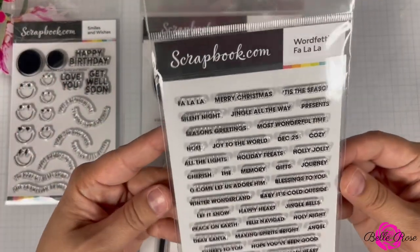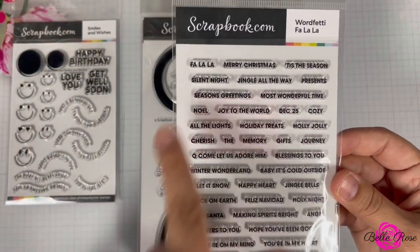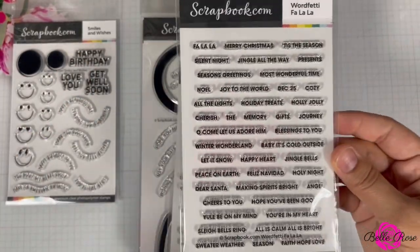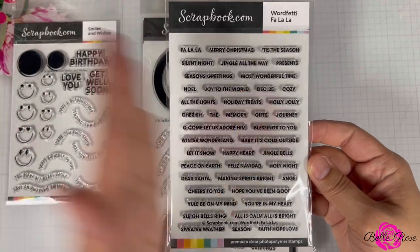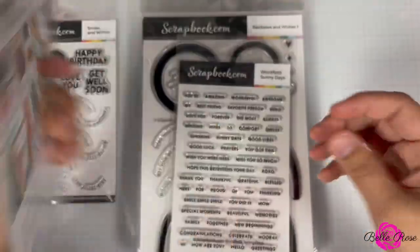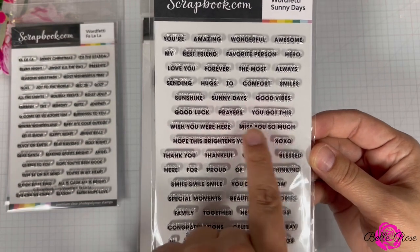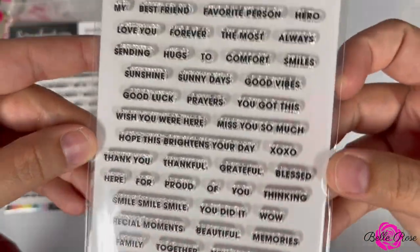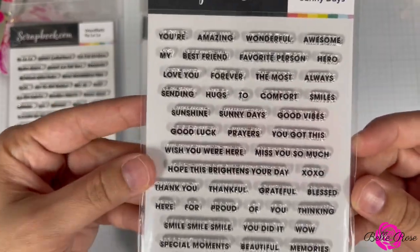The next item is the Word Fatty Fa La La — a Christmas sentiment set with sentiments like 'fa la la,' 'joy to the world,' 'holiday treats,' and 'making spirits bright.' This would make a great background if you stamp the sentiments across it. Next is the Word Fatty Sunny Days, with sentiments like 'wish you were here,' 'miss you so much,' 'grateful,' 'special moments' — I love it.